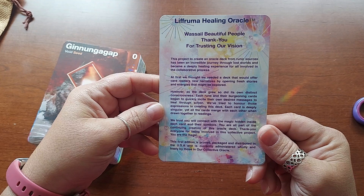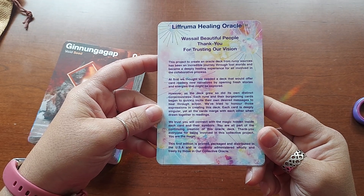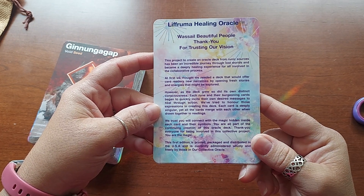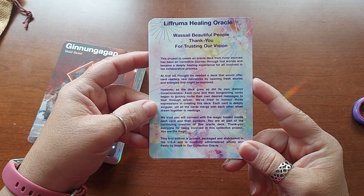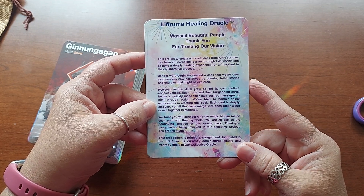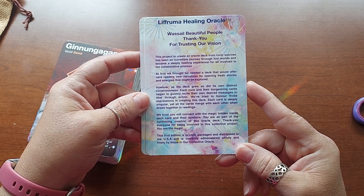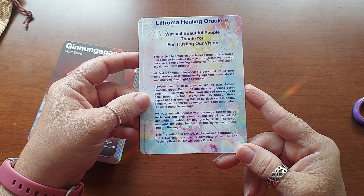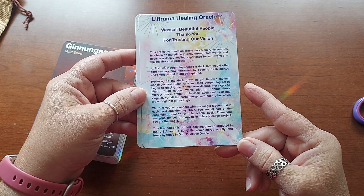"This project to create an Oracle deck from runic sources has been an incredible journey through lost worlds and became a deeply healing experience for all involved in the collaborative process. At first, we thought we needed a deck that would offer card readers new narratives by opening fresh stories and energies that might be explored. However, as the deck grew, so did its own distinct consciousness. Each rune and their burgeoning cards began to quickly incite their own desired messages to heal through action. We've tried to honor those expressions in creating this deck. Each card is deeply singular, yet all the cards merge with each other when drawn together in readings. We trust you will connect with the magic hidden inside each card and their symbols. You are all part of the continuing creation of this Oracle deck. Thank you, everyone, for being involved in this collective project. You are the magic."